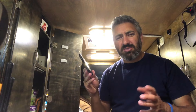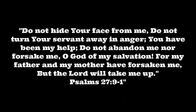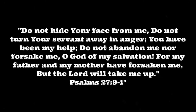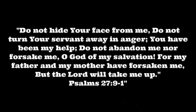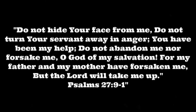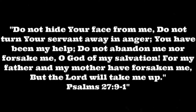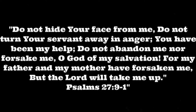I am very excited, very happy — and hungry! You realize you're interrupting high-production stuff here, right? Oh, you got food? I'm gone! Alright, that's it, I gotta go eat. Do not hide your face from me, do not turn your servant away in anger. You have been my help — do not abandon me nor forsake me, oh God of my salvation. For my father and my mother have forsaken me, but the Lord will take me up. Psalms 27:9.